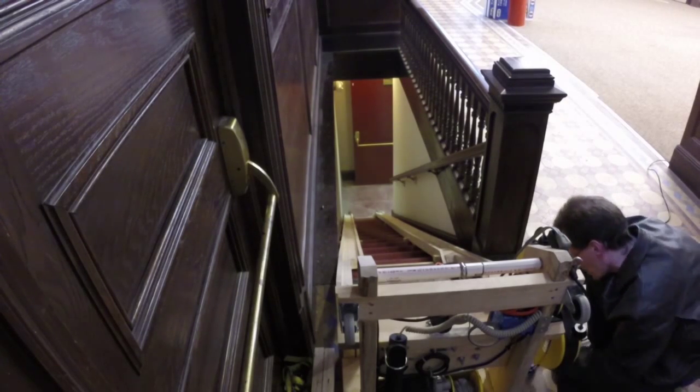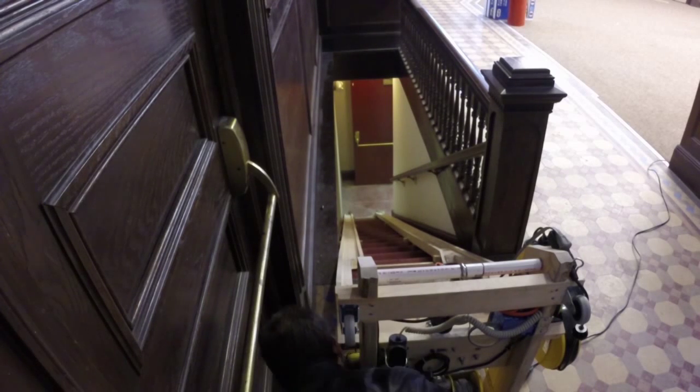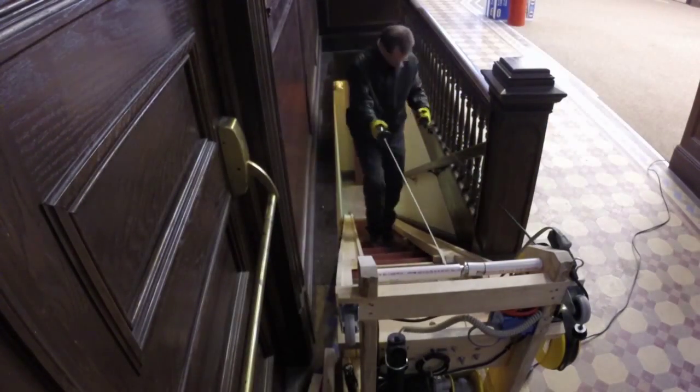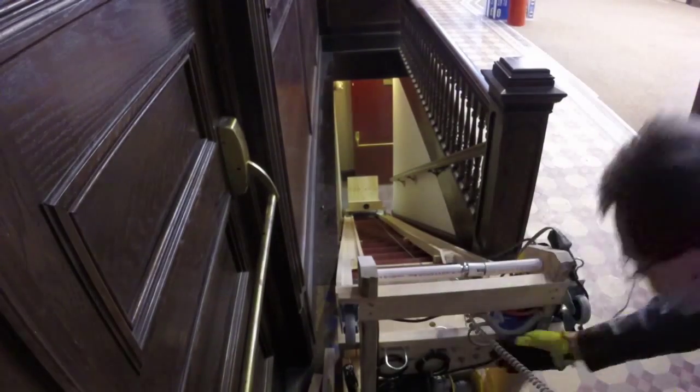Everything is strapped together, making an enclosed system and increasing how much weight can be pulled up the tracks. The extendable controls are again used to pull the hook back down the stairs so the lift cart can be attached. The lift cart is then put into place, the hook attached, the back slipped into place, and the system is ready to go.